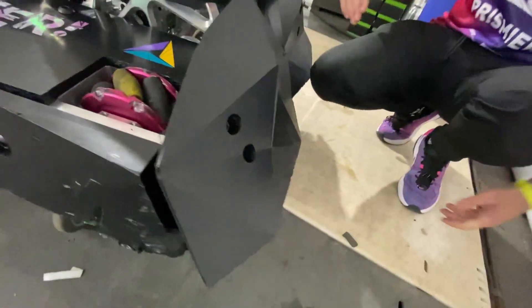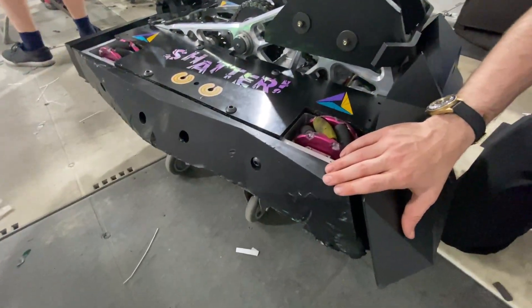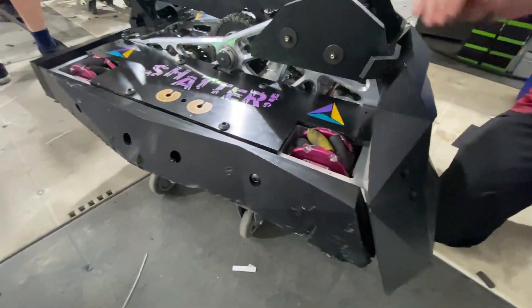Similar to how we ran against Minotaur back in the day — the plastic worked well. So we'll see how that goes. We're running last year's side pieces again, trying to save a little bit of weight there. And the newest addition is the hammer.